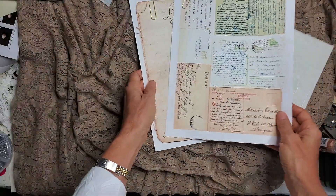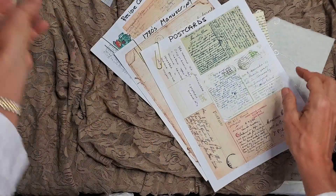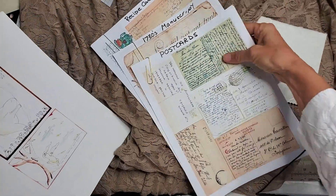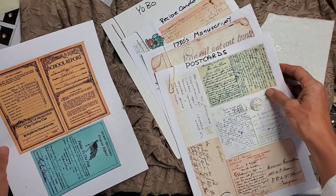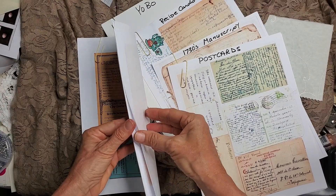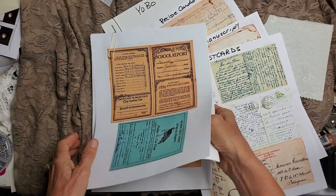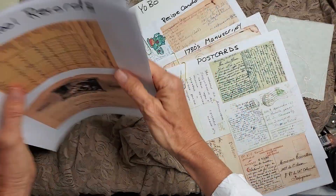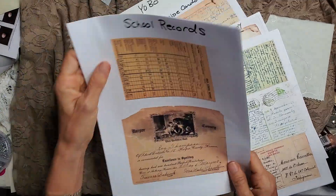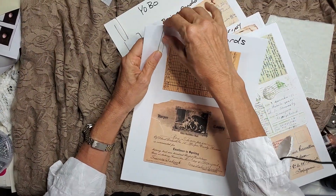So there we go — these little lovelies: the postcards, the 1730s manuscript, recipe cards, Yobo, and school records. There are five new ones for June and they are listed in my Etsy shop.